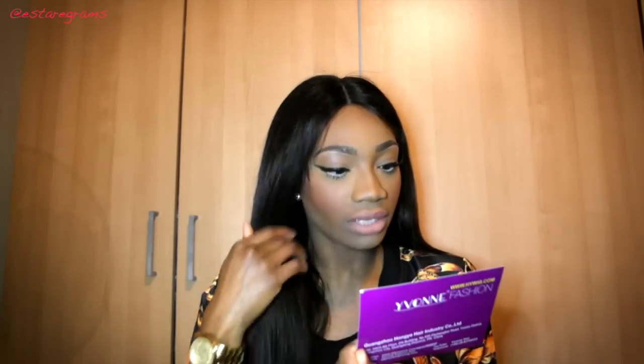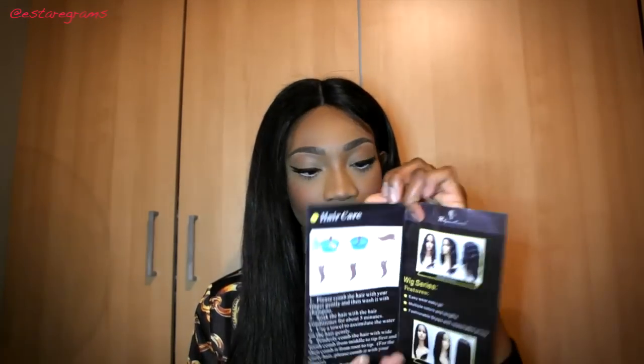I'll take it out of the packet now to show you. In here is a little leaflet about Yvonne Hair — their website is on there as well as the name of the company — and just another leaflet about hair care and some information on other types of hair that they do.